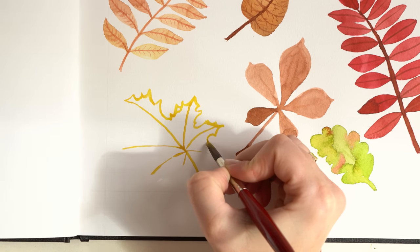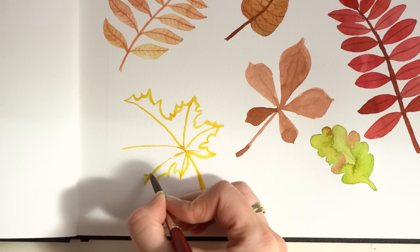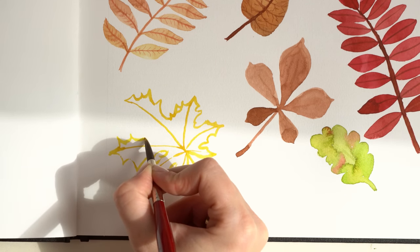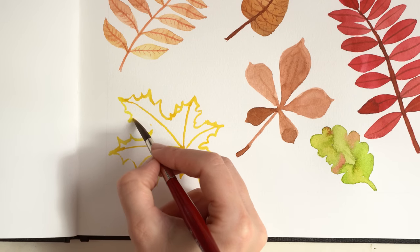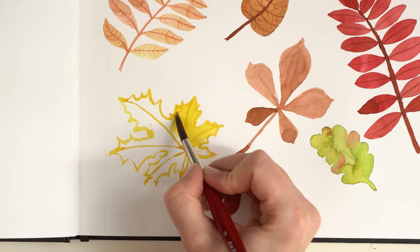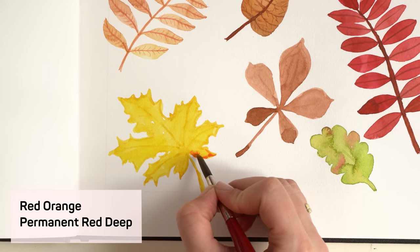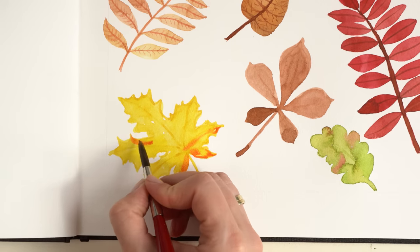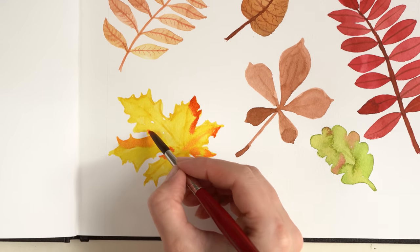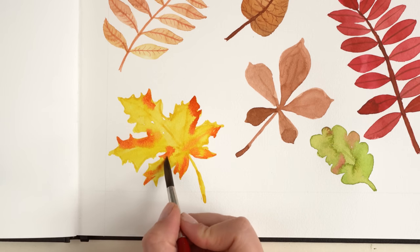Sorry for the background noise but my dog is chasing a fly — and he caught it! Let's say we paint a maple-leaf-inspired leaf. The shape is done, now we fill in the shape. Here and there I add some red and orange, mostly on the edges of the leaf. I blend some of the color with the yellow color, but here also less is more.